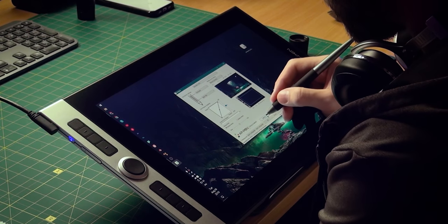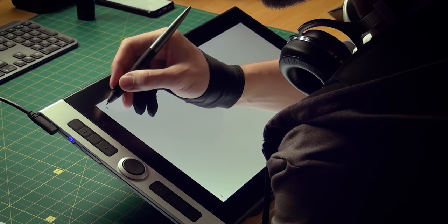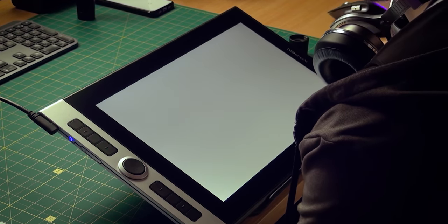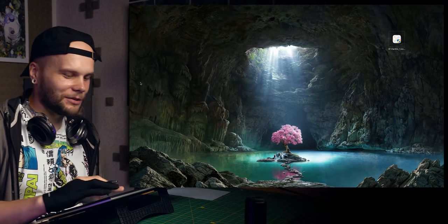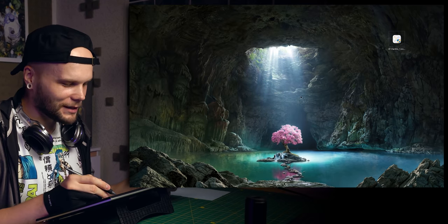I think I need to calibrate the pen though, because I can feel how the cursor is a bit lower than where I'm placing my pen tip. Another good thing about this display is that it's not a touch display. In Windows devices I think that's really a good thing — you're not afraid to touch it at all and only the pen actually does anything.